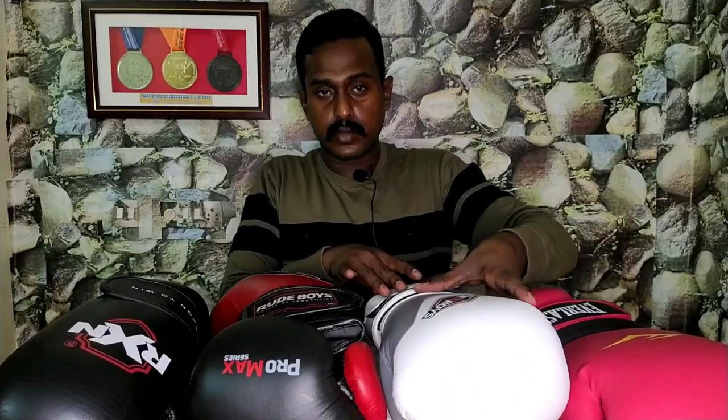Coming to my new gloves — regular practice. First 16, then 14. Next, coming to 12 ounces. In the Monster series — Everlast. It's my all-time favorite brand.